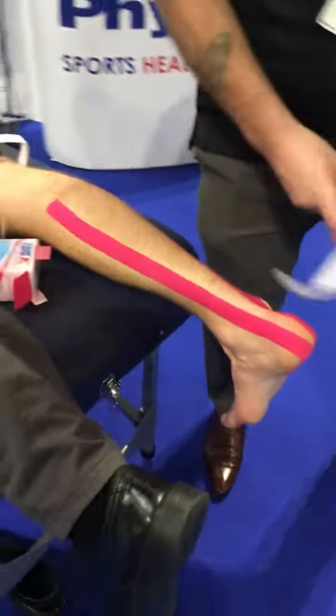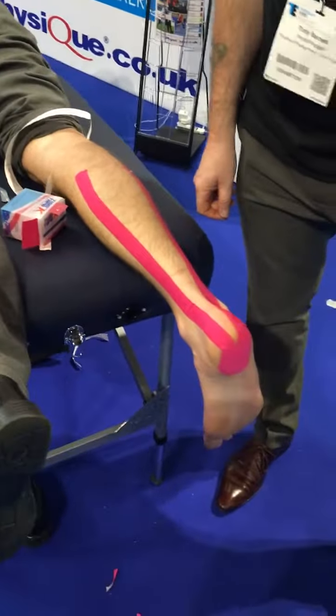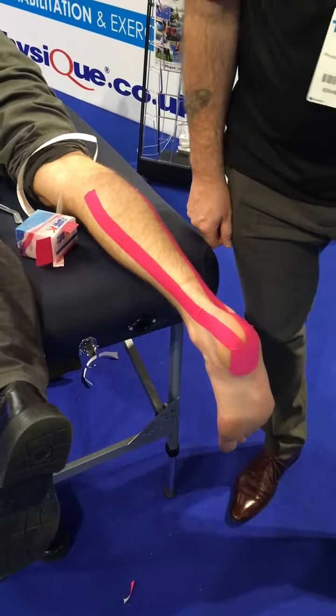That's an application for a calf muscle technique. Thank you.